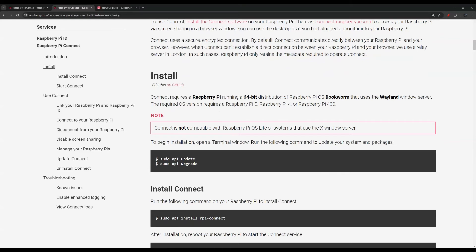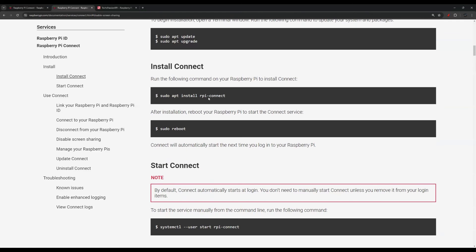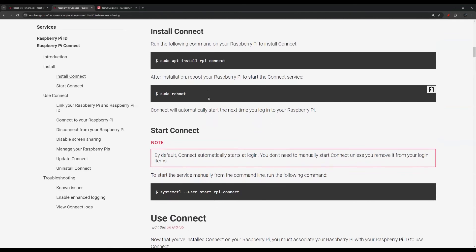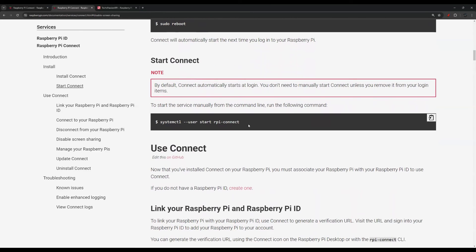First, you need to make sure your Raspberry Pi is running a 64-bit distribution of the Raspberry Pi OS. You would need a Raspberry Pi 5, 4, or a Raspberry Pi 400 — I will leave a link in the description to the one I'm using. Also, I really want to emphasize that you do need a physical monitor; otherwise you will not see the icon if you're using remote desktop.